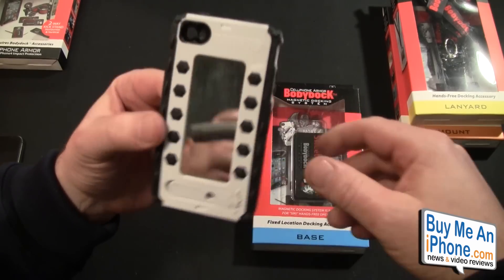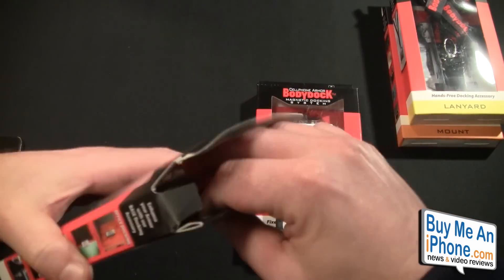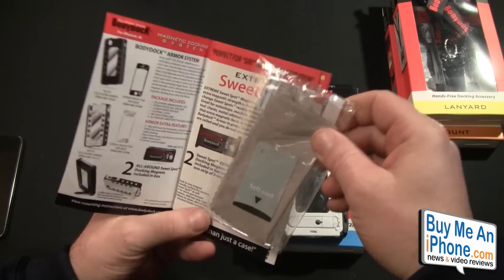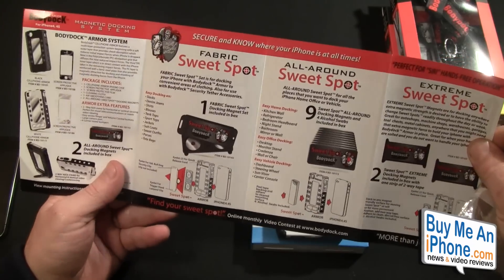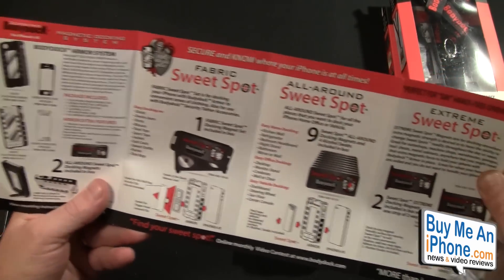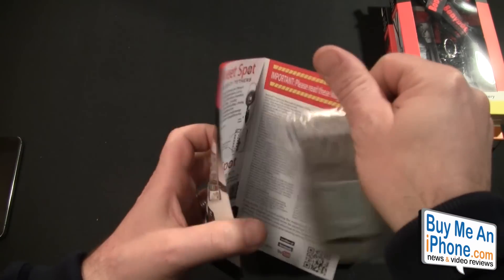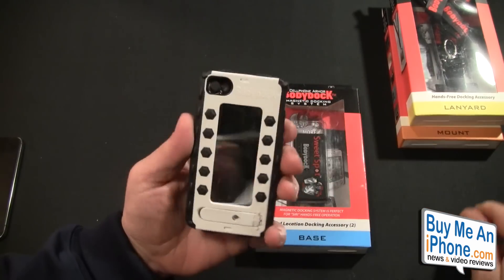Let's go over the case and give you some details, then we'll get into everything else to show you what comes in the box. It comes with instructions, a screen shield, a microfiber cloth, and a squeegee card. There's info about the fabric sweet spot, the all-around sweet spot, the extreme sweet spot, and so on.